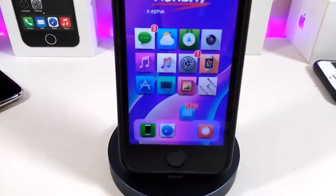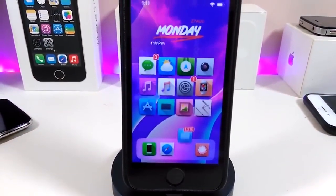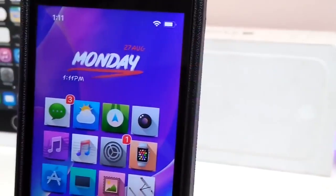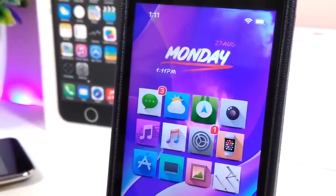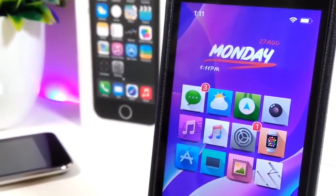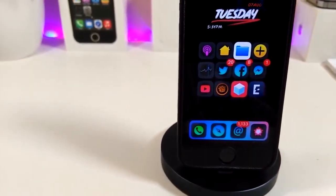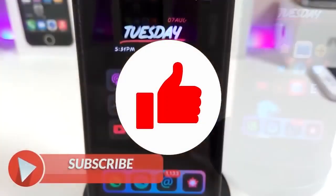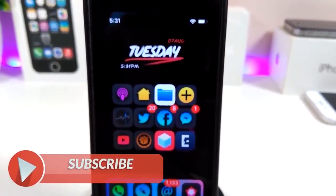Hey, what's up YouTube and welcome back to the channel. We received a new jailbreak — I'm talking about the unc0ver and Chimera jailbreaks, starting from iOS 11 up to 12.2. Before I start today's video, let me ask you guys to give the video a big thumbs up, make sure to subscribe and hit the notification bell so you'll be notified whenever I release a tweaks video.